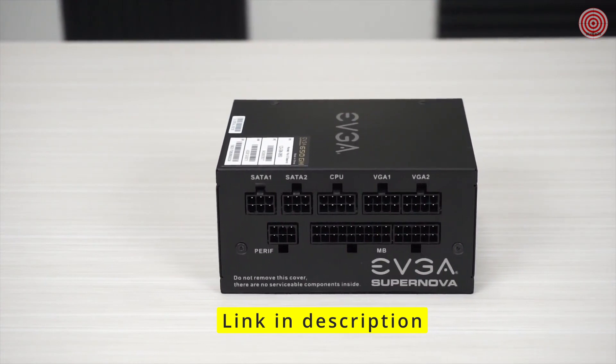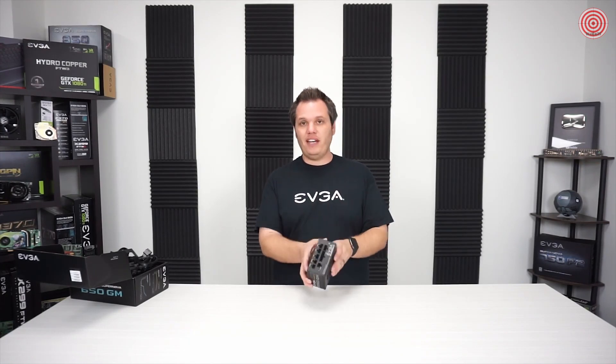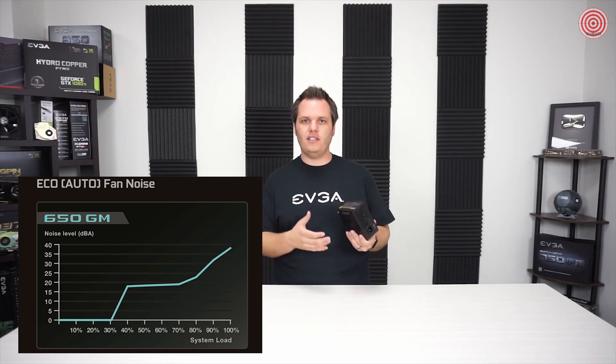This does support SLI if you're running two graphics cards. This is the first power supply to feature something called auto eco mode. We've had power supplies in the past with eco mode — normally there's a little switch on the back where you can turn it on or off. Auto eco mode means the eco mode is automatically on. So in an idle or low power situation, you'll have no fan making any noise — it's completely silent. When you apply greater load or higher temperature, it will turn on the fan automatically.